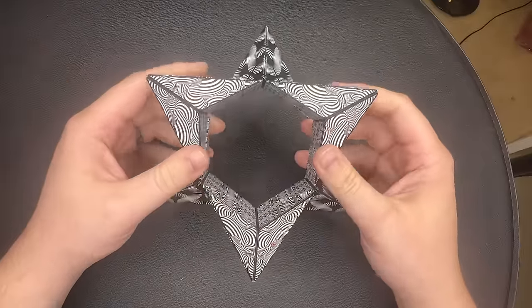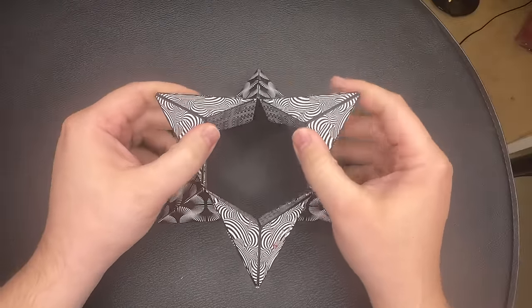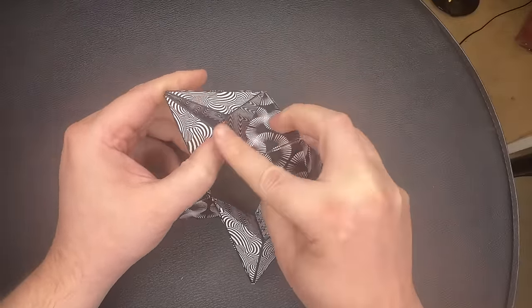Now for the star back to the cube — flip the three sides down and then fold it into a cube.